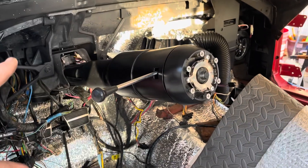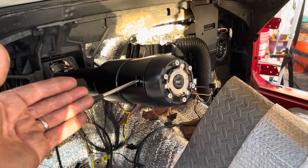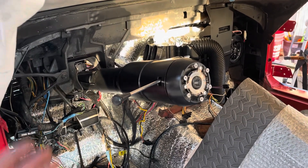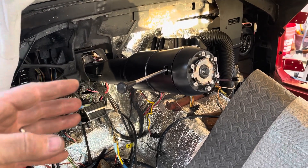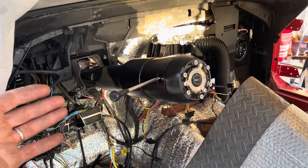I was looking at C3 steering columns and coming across videos, and people on first-gen forums have steering columns for sale. People have lost their minds with the tilt and telescopic original steering columns. I saw one on eBay — it was lowered in price from like five thousand dollars. Am I out of my mind, or is that reasonable? It's rebuilt, but still.